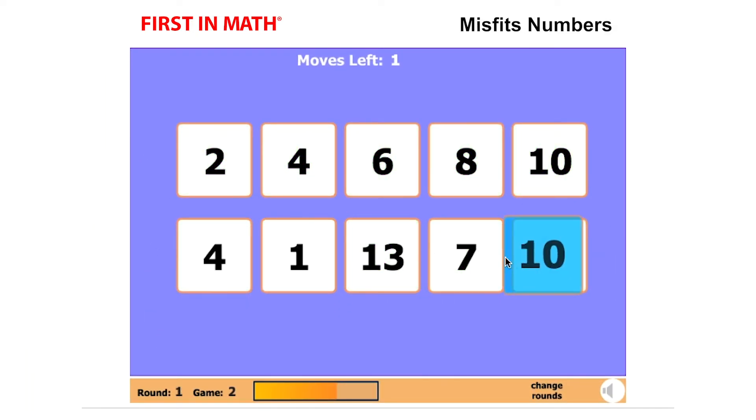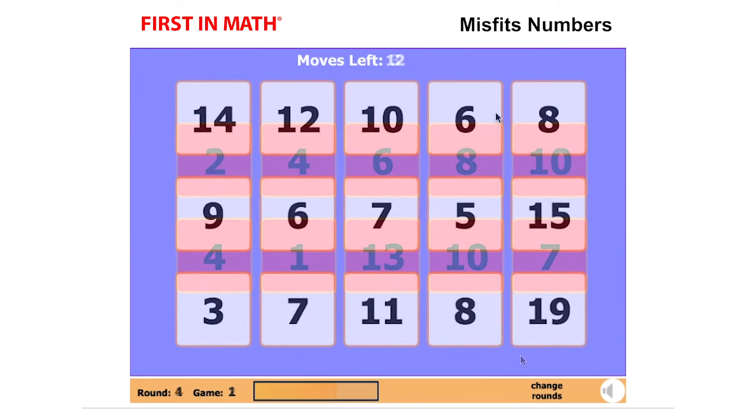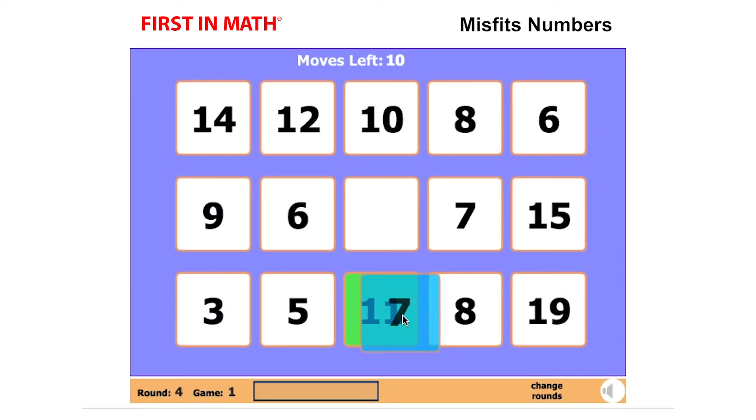When you run out of moves, the computer will check the board and turn the boxes red. As you move up in games and rounds, the games will get tougher.